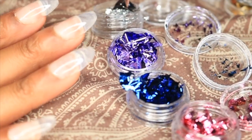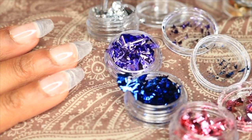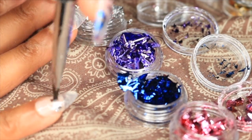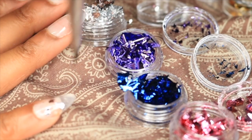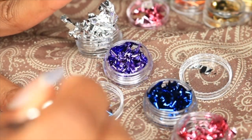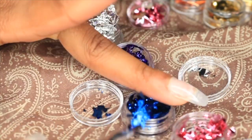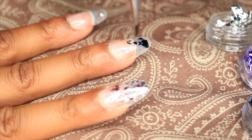After I apply a coat of top coat to my nails, I'm going to go ahead and try to stick on the foil. This is my first time using foil as well. What you want to do is use your brush to pick it up — don't use your fingers because they will stick to your fingers. It's kind of hard; as you can see it's breaking apart and it's hard to get the size chunks that you want. So I just place it on my nail and kind of break it up with the brush.